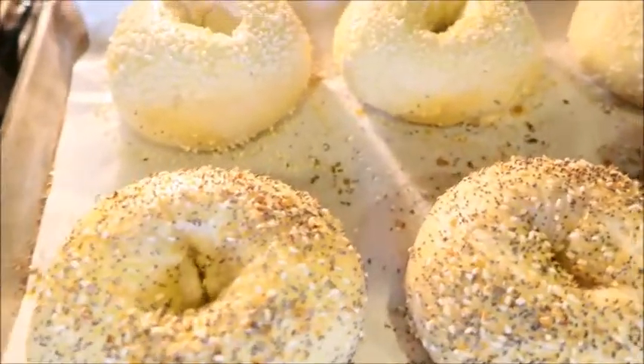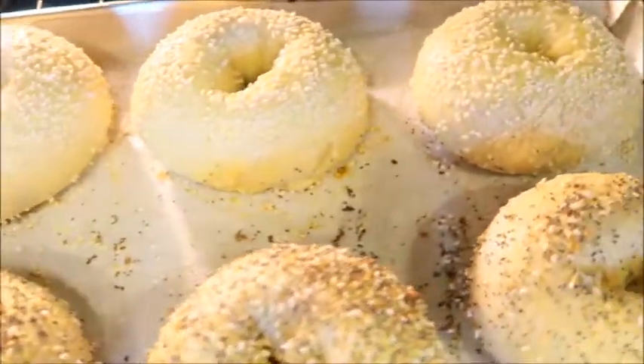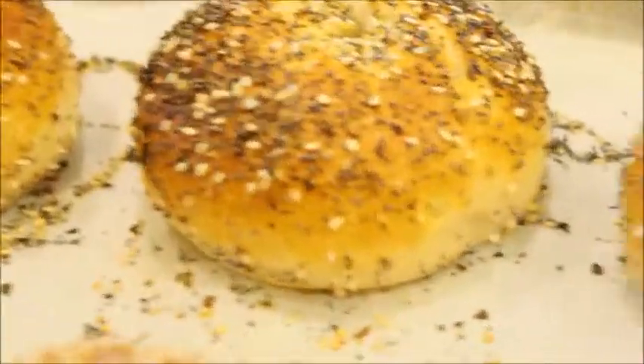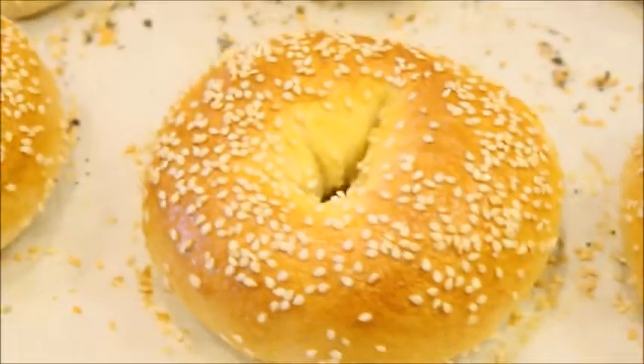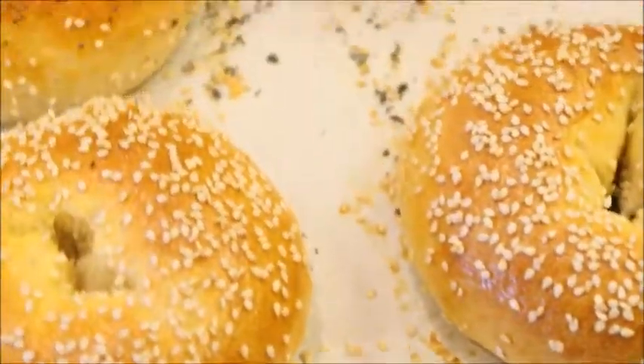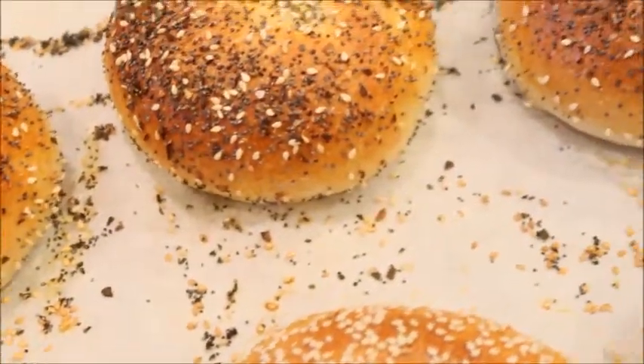These have been baking for 10 minutes now. They are done and man do they smell amazing — they are so good! Now you can see what I mean by the holes closing up in the center. You saw how large mine were but look how much they close up, so be sure you make them large enough.